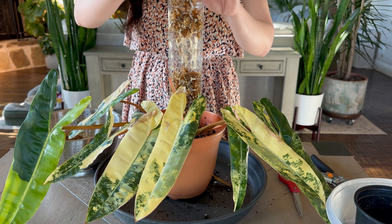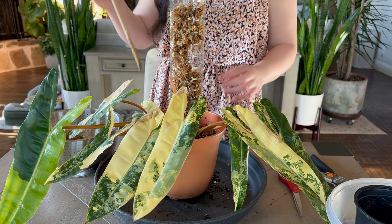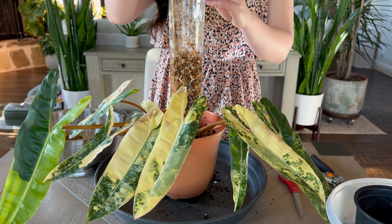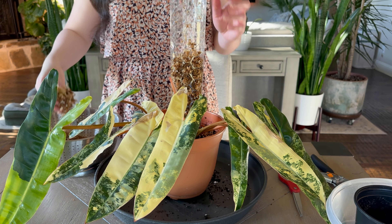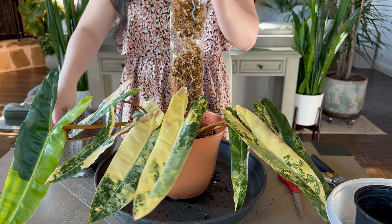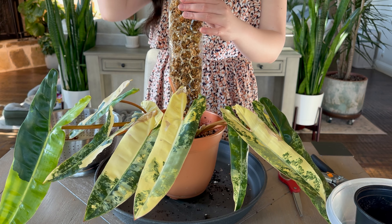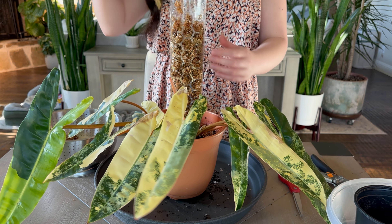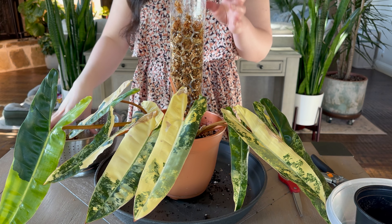I don't know where I'm gonna put my large Billietiae because I'm planning to put this where that one is right now, and I don't know where to put that. We need more space! I'm sure it's gonna take forever for the plant to climb all the way up.